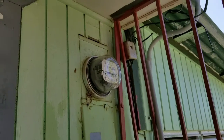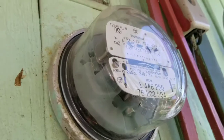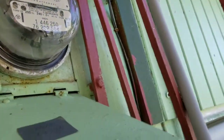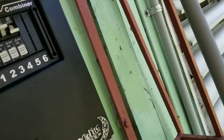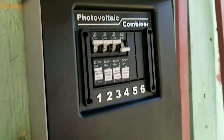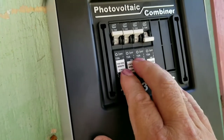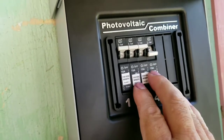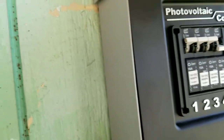Here's our old meter. We are off the grid, as you can see. Breakers are down, the thing is not spinning — hasn't been spinning for a while. The power comes down and up here to my combiner box. I've got four slots, can put six in, but I've got four breakers just in case I want to add another string. Basically, we're running three panels on each one of these breakers.